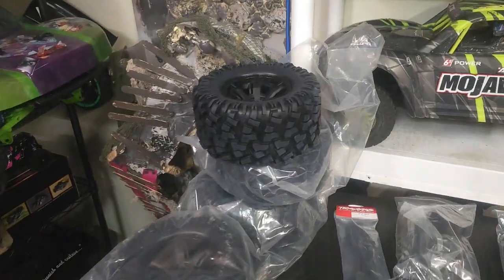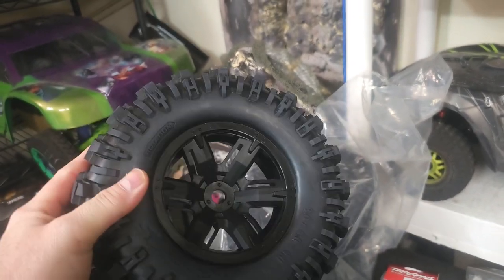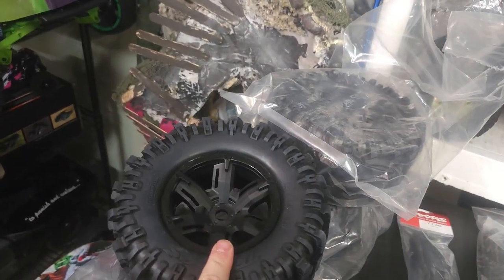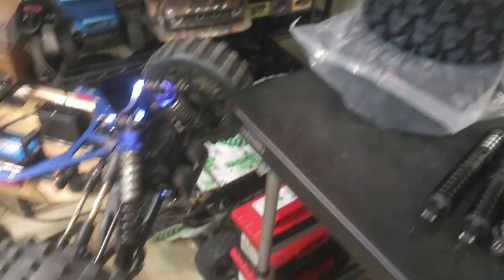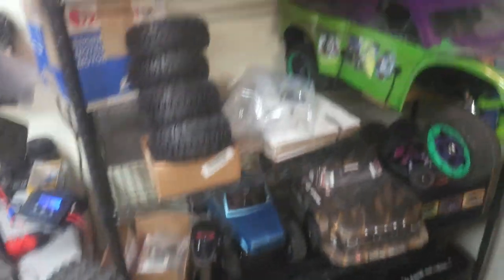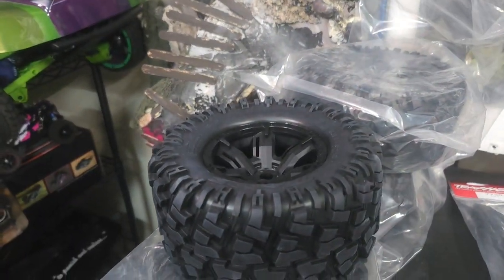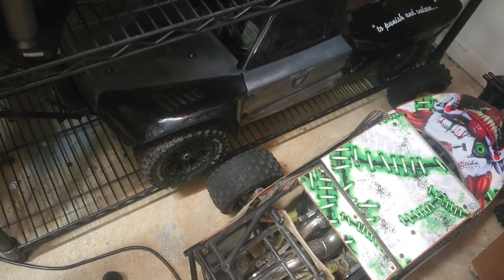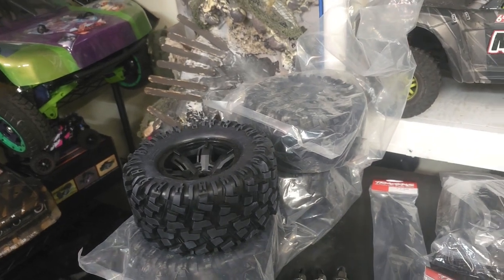Here's what I'm going to be putting on here. I have a set of Traxxas 8S X-Maxx belted tires. A lot of people say these are really good, some say they're really bad — we're going to try them out. They're about the best thing that's going to fit on this truck. The only ones I like that are close would be my six-packs on the 5T, and I don't really want to spend $150 on another set. These were less than $100 for a whole set, so I'll try them.